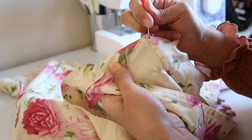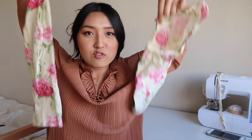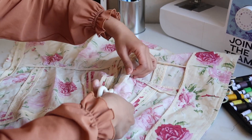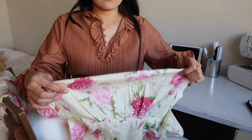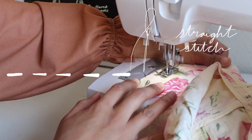First of all, I started off by removing the sleeves of the blazer using a seam ripper. The back part is kind of flowy — I'm gonna work with that. Next, I cut out the back part of the blazer so that it would become the front part of the new shirt. Then I folded that top part to an inch width, pinned all the way across, and did a straight stitch.